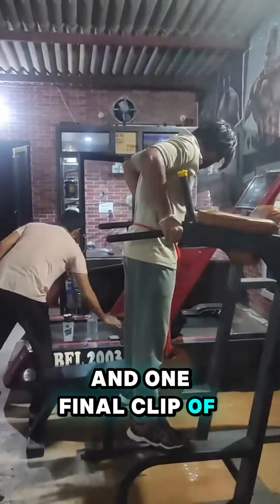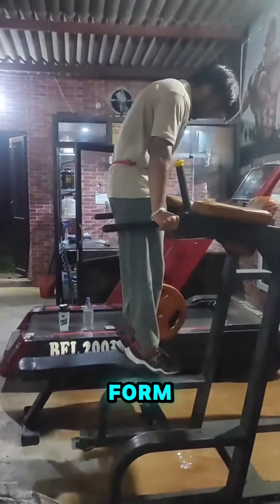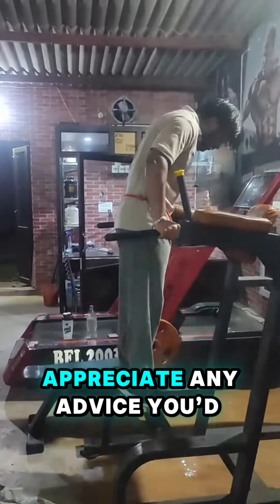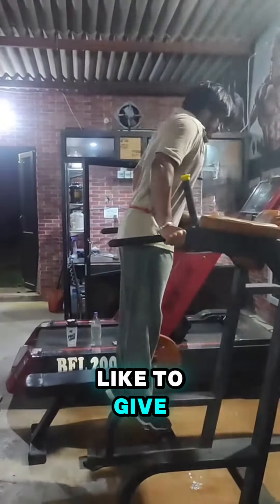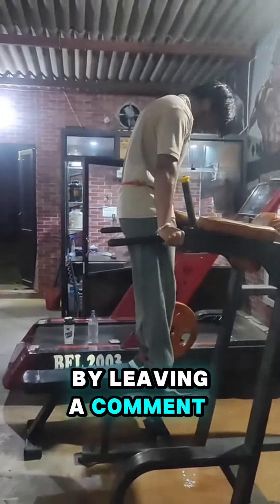And one final clip of Naman. Once again, please do critique his form — he really would appreciate any advice you'd like to give, and you can do so by leaving a comment below.